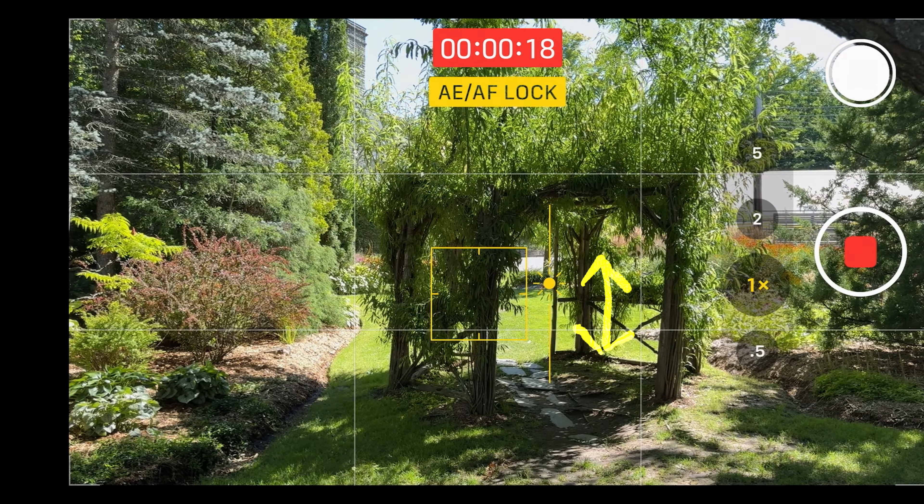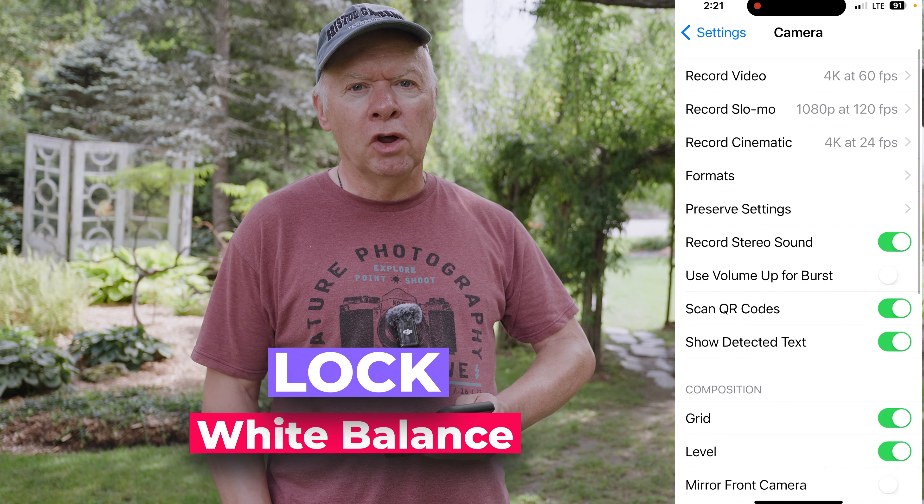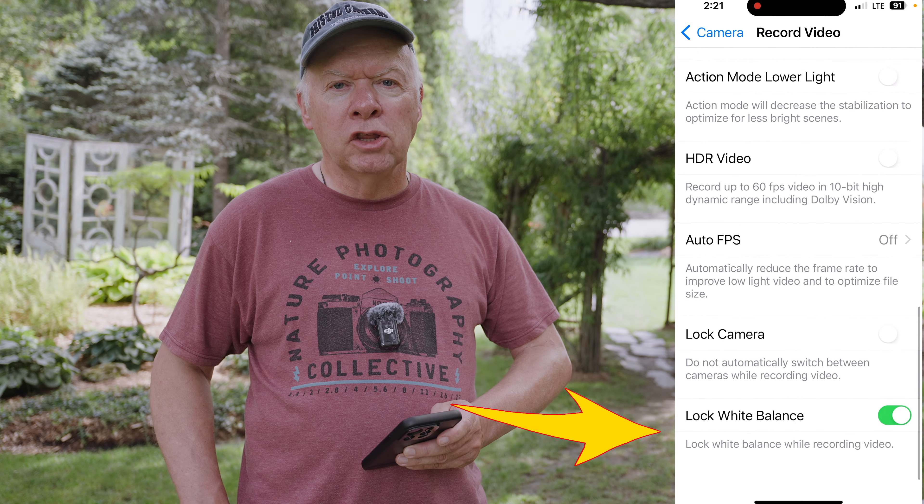My third tip is, before you start filming, tweak a couple of key camera settings to get the best quality inside the app. Set your resolution to 4K — this gives you the highest quality possible. Choose 60 frames per second; this is great if you want to slow down your footage later in editing and helps smooth out handheld shots. One more thing: head to Settings, Camera, Record Video, and turn on Lock White Balance at the bottom. This stops the color temperature from shifting as you move through different lighting.